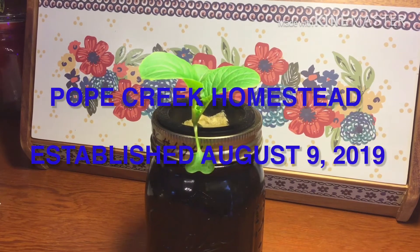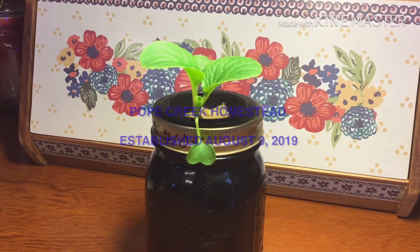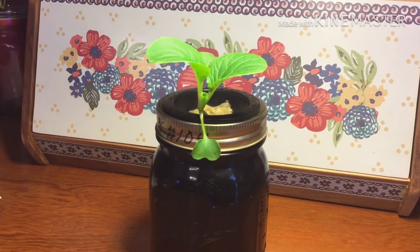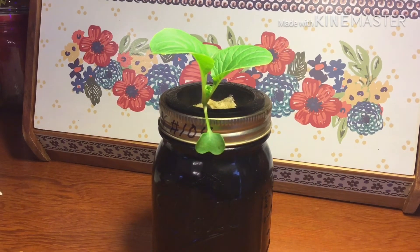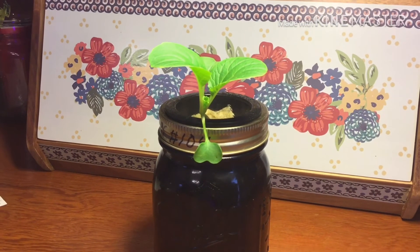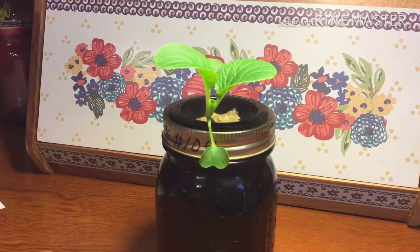This is a bok choy plant. The seeds were sowed January 19, 2020. It took six days for germination. As you can see, that thing is doing very well.